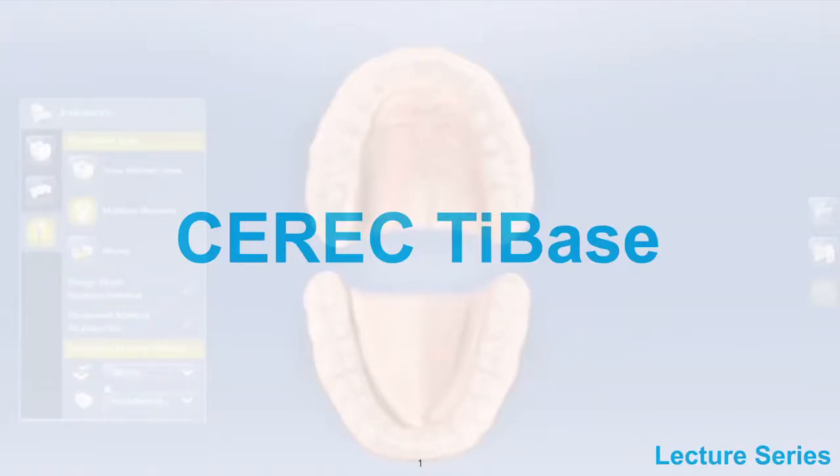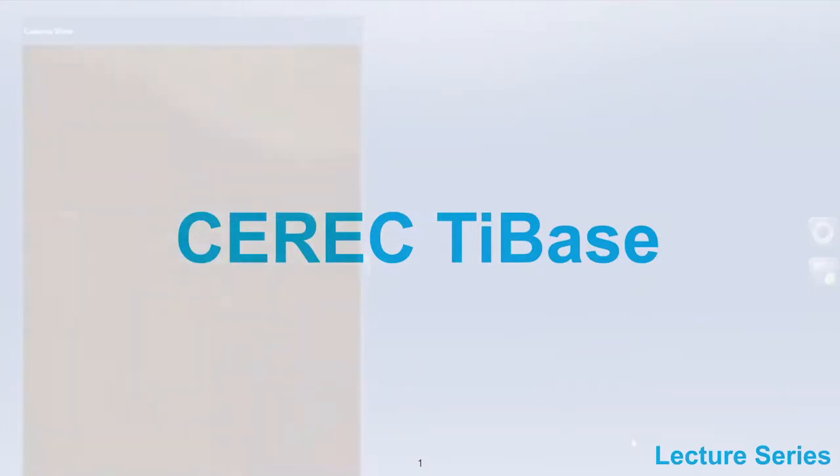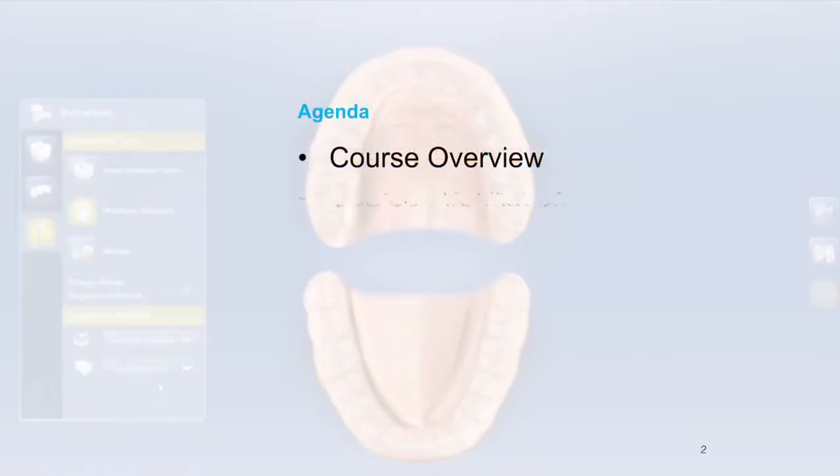Welcome back, this is Dave King DDS. We're going to be talking about CEREC tie-based restoration. Before we jump into the material, please subscribe to my YouTube channel, Dave King DDS, and like these videos so that we can keep making more of them.